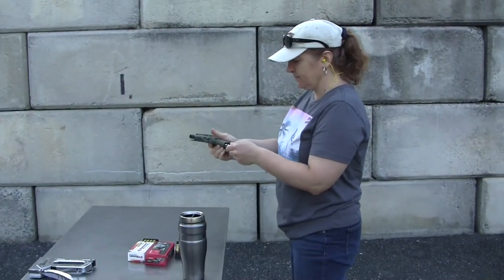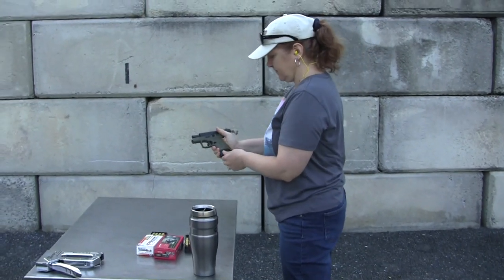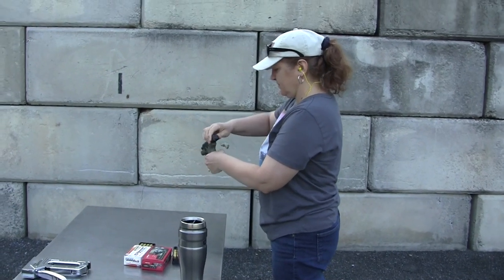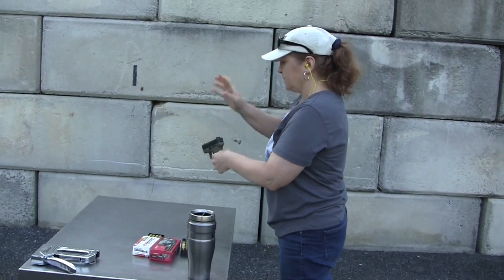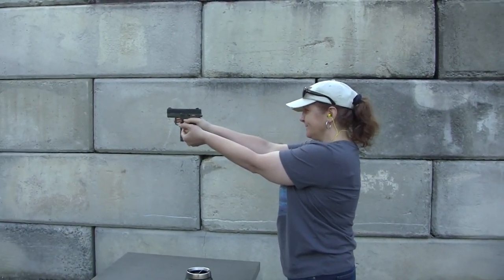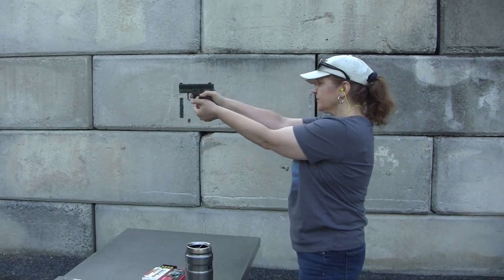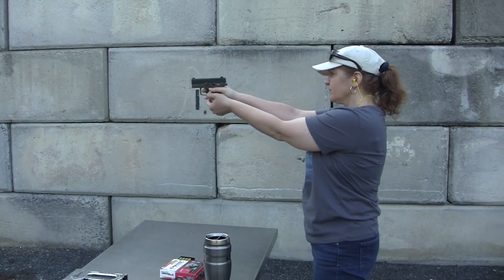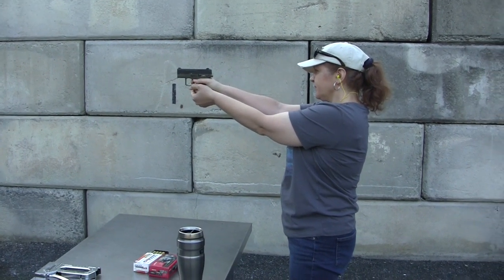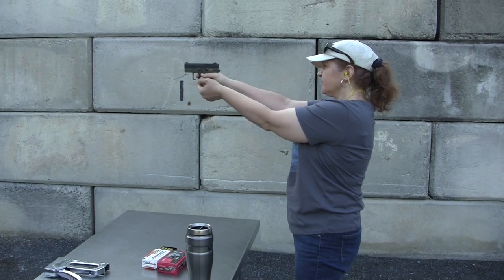The missus has agreed to do some testing. The slide release is difficult for her to operate — she can't pull the slide back all the way. There are also some issues with the trigger; she doesn't quite like it. She's shooting low because she's anticipating recoil.